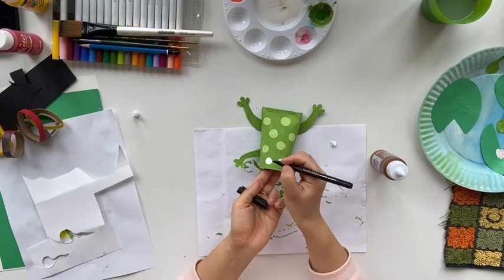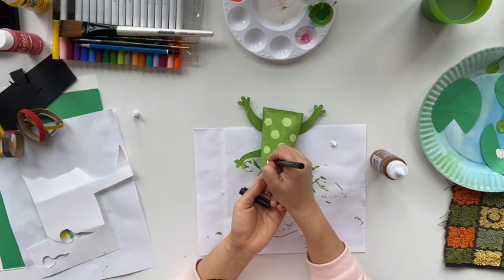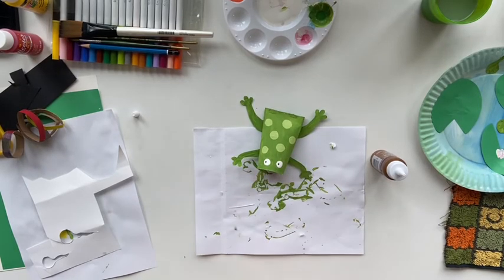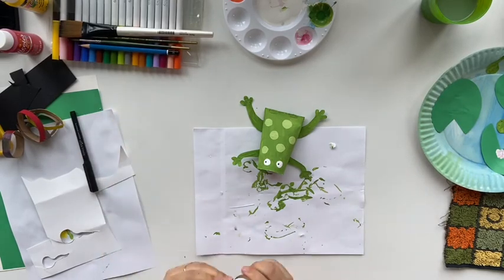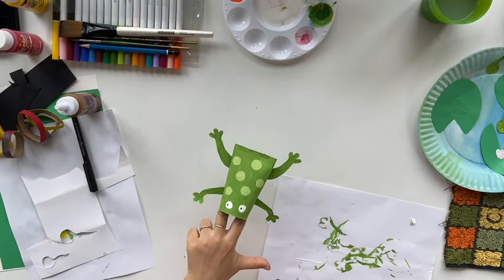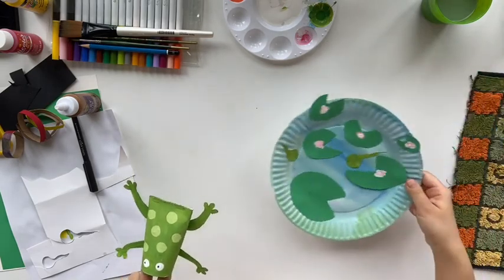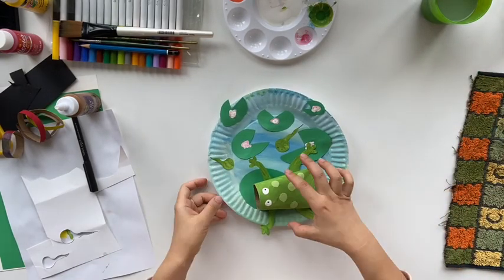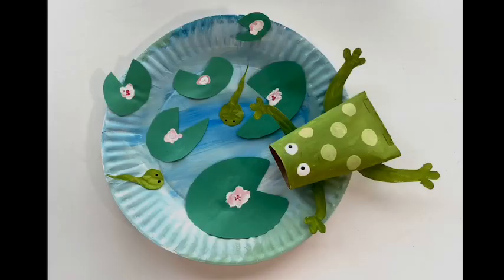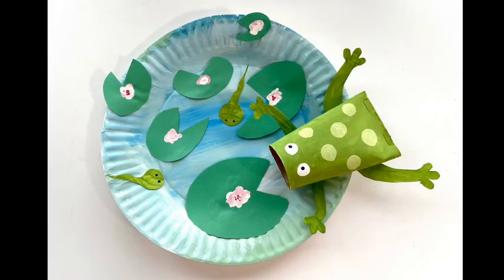I also used my black marker to add eyeballs for my frog. Make sure the frog is all dry before you put it on the pond, and we're not going to glue the frog so you can move it a little bit — it looks like the frog is swimming in the pond.